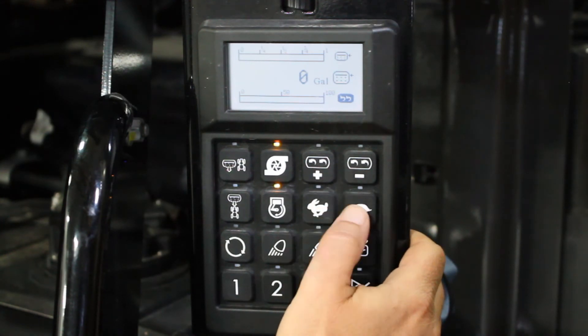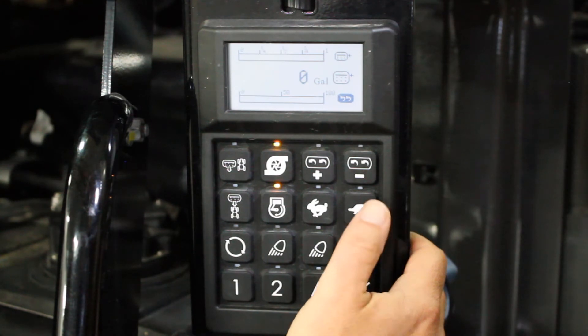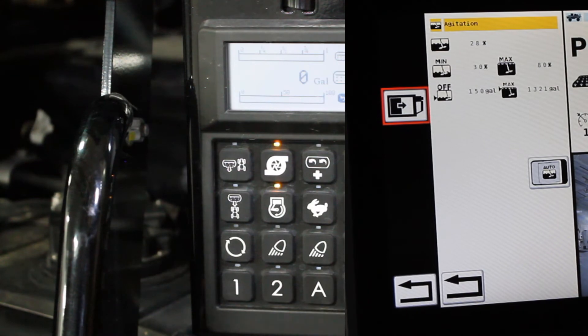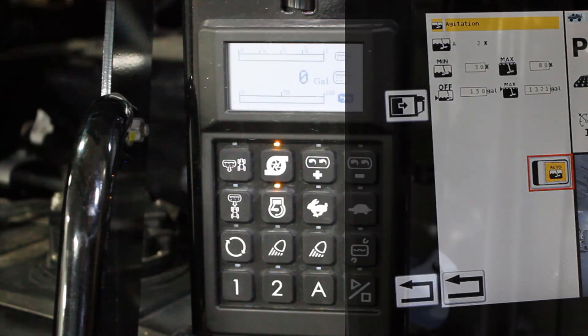At this time we can adjust the amount of agitation, as well as the engine speed, to get the desired loading that we want. If you're in auto agitation and you adjust the agitation here, it will take the auto agitation to off, and we'll have to turn that back to on when you get back up inside the cab.